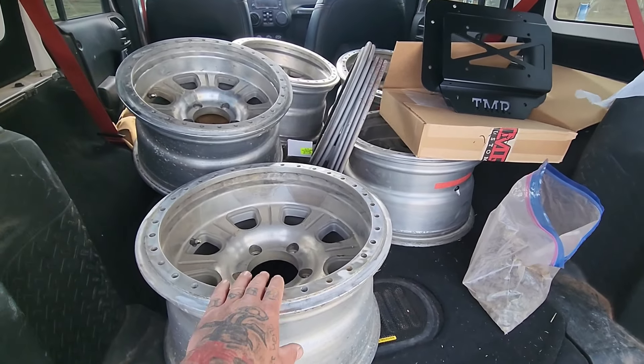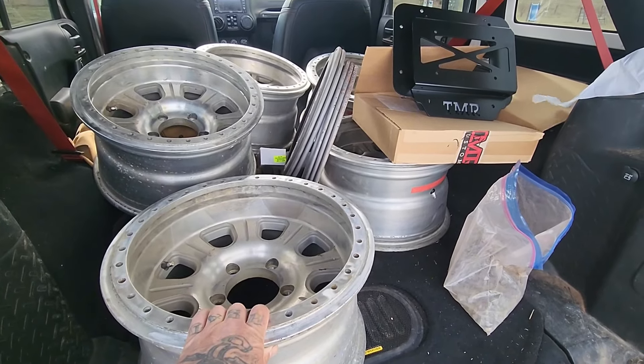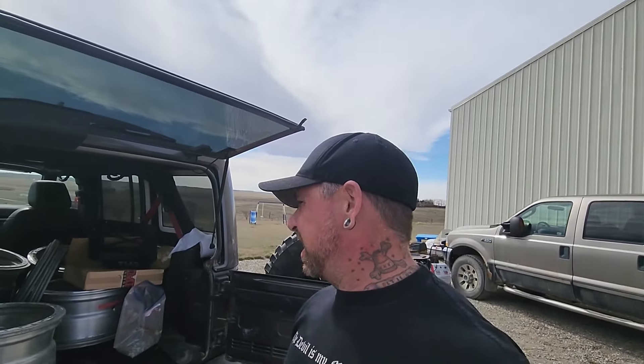Apparently the only thing they fit on are 40s and bigger. Yeah, that's what I heard — that's what I told my wife. So I guess that means once I get these cleaned up, polished, painted, with some rings, it's time for some bigger tires.